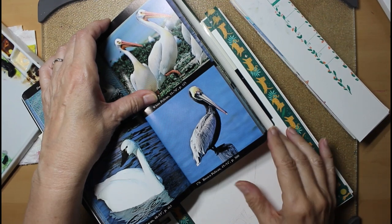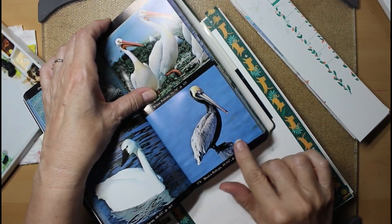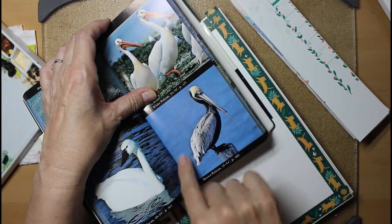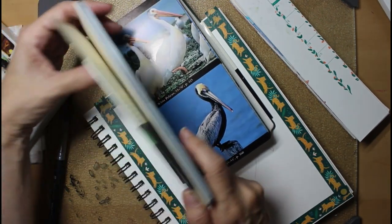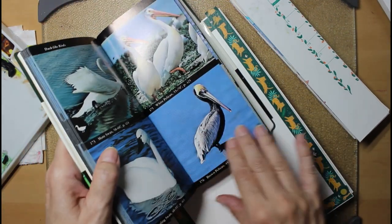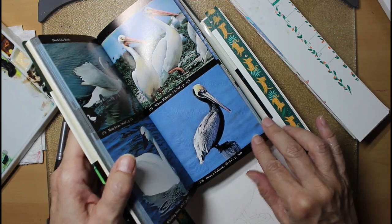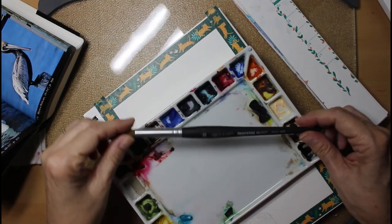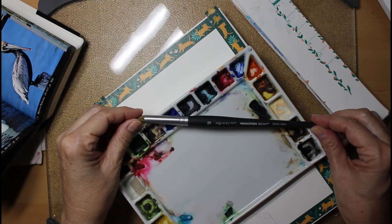This pelican — I got a picture of him from a book by the Audubon Society, and I'll show you the cover of the book in just a moment. Right, there it is. This pelican is one that I see all the time when I go to the beach, and they fly in formation over the ocean, and it's just gorgeous.